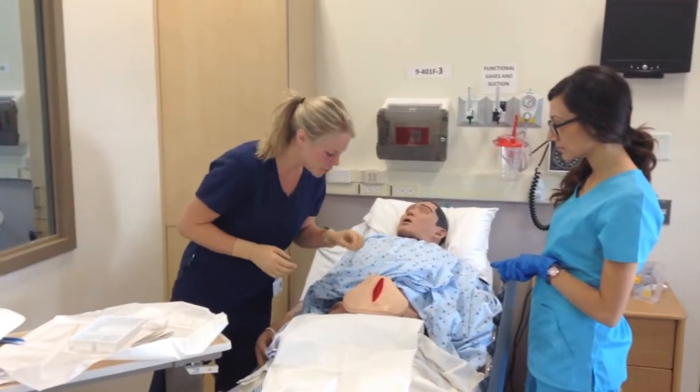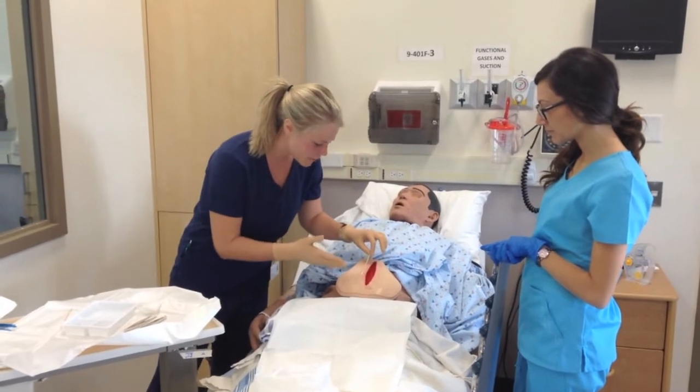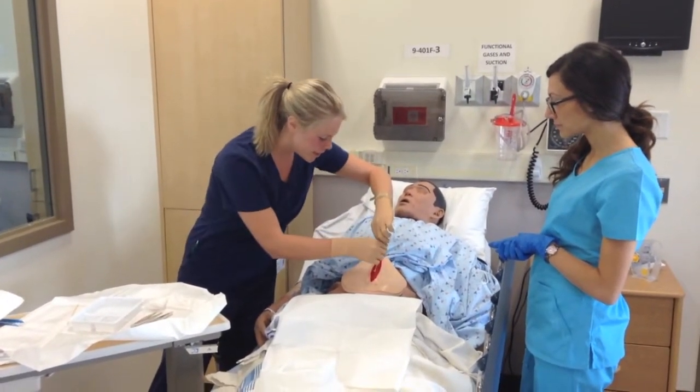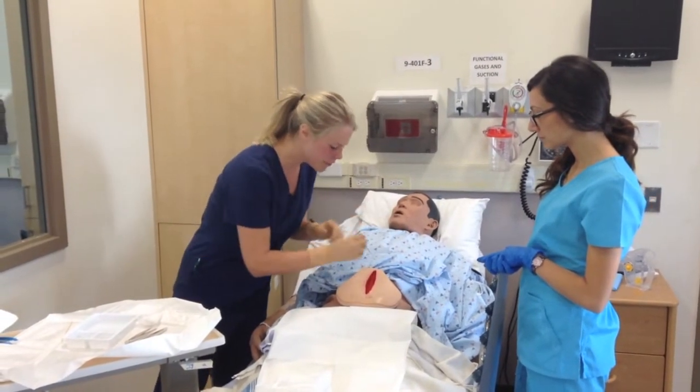So we're just going to take a look at the wound, see how long it is. It's about the length of a Q-tip, so I'll just make note. And then we'll see how deep it is — about an inch deep. And I'm just going to check around for any tunneling.